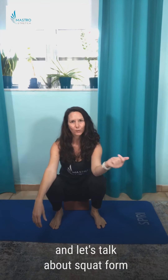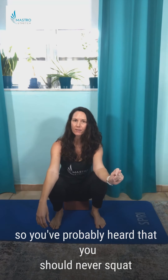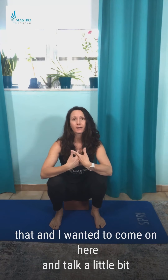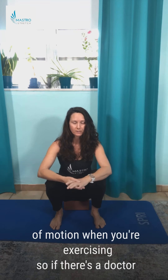Hi guys, it's Amy from Master of Stretch, and let's talk about squat form. You've probably heard that you should never squat below your knees — I used to believe that, and I wanted to come on here and talk a little bit about that, in particular range of motion when you're exercising.